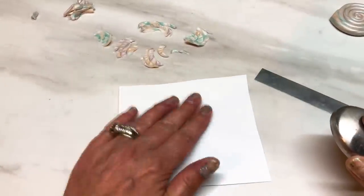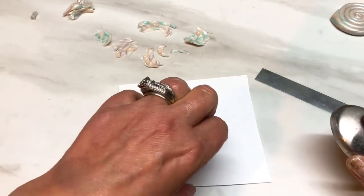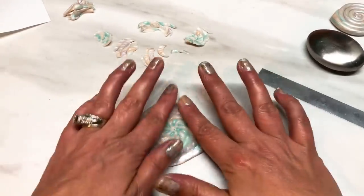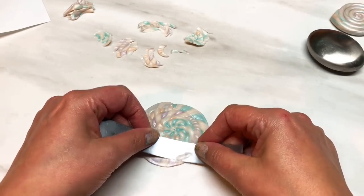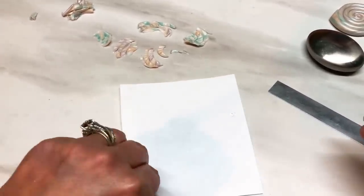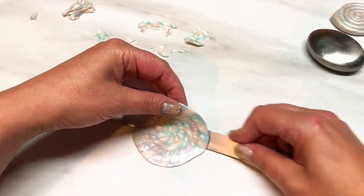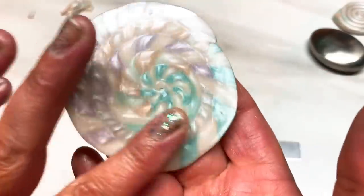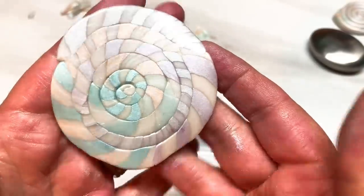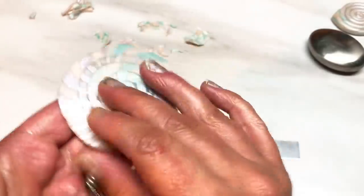I'm not bothered if the piece isn't completely level — I want it to look like a shell, and shells aren't perfectly even. So that's one side, which will be the inside of the shell — a more subtle look. Now I'll take the whole piece and turn it over. You can see the shaved side looks like a mica shift — gorgeous. The other side still has the more obvious pattern, so you've basically got a reversible piece.